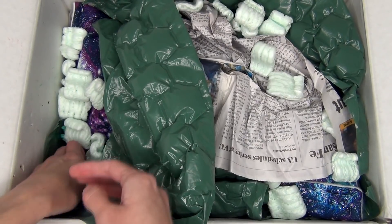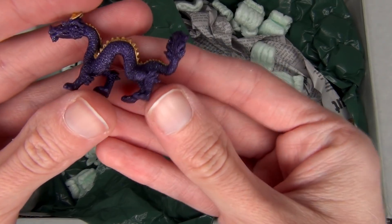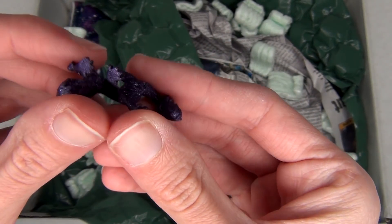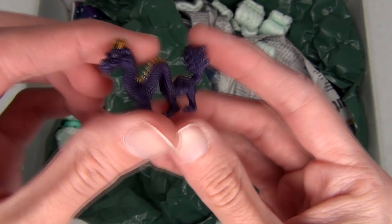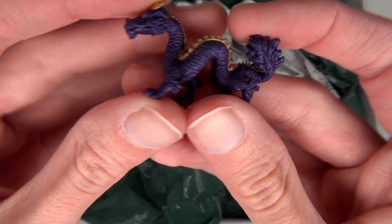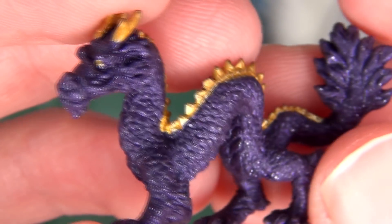Looks like there's a couple more little goodies sitting down here. Here's a little dragon! A little purple and gold dragon. I believe these are little safari dragons — like little rubber dragons. They're really cute. He's even got a little bit of glitter in him. Can you see those glittery glitters?